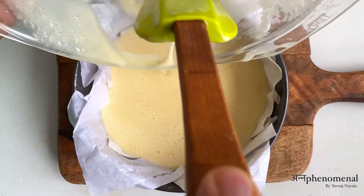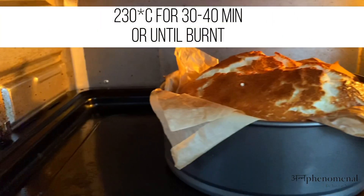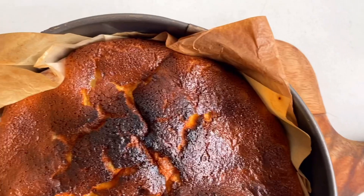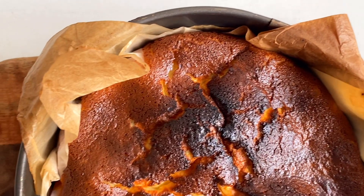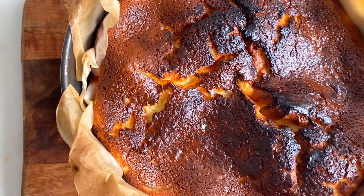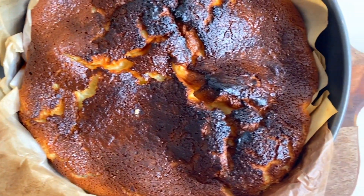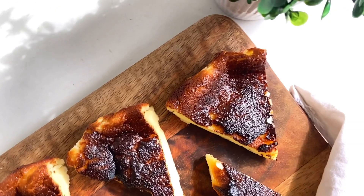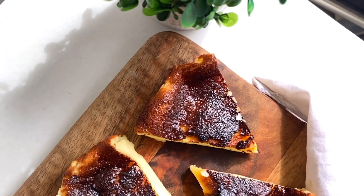We are going to bake this in a preheated oven at 230 degrees Celsius for around 30 to 40 minutes, or until our top is perfectly burnt and has a dark brown color. As soon as we take this out of the oven, you'll see that our cake is sinking in the middle and the cracks will increase.